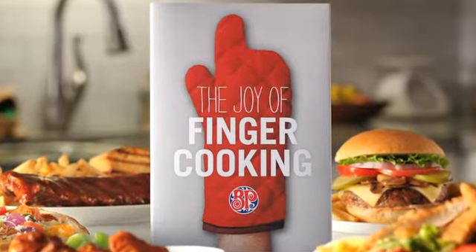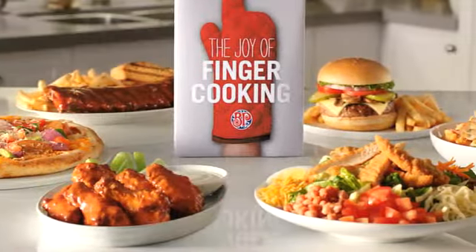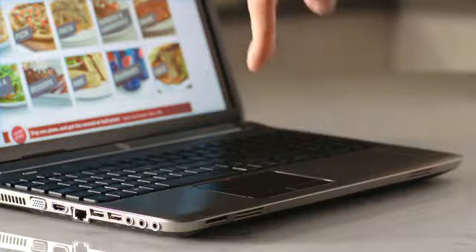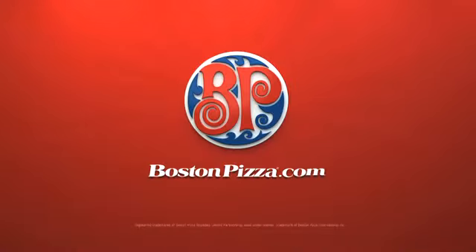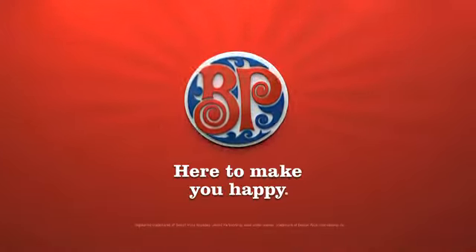Introducing the Joy of Finger Cooking by Boston Pizza — the only cookbook that lets you make all this just by doing this. Go to bostonpizza.com and discover the joy of finger cooking today.